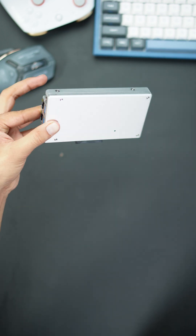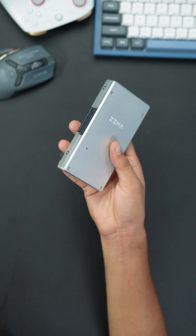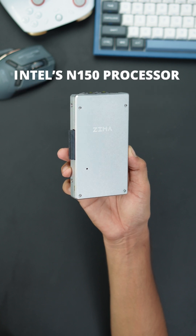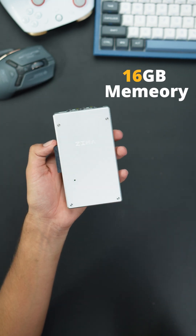Let's talk about the star of the show — the Zimaboard 2. Wrapped in a sleek, passive aluminum heatsink chassis, it's built for silent efficiency and stylish durability. At its heart is Intel's latest N150 processor, delivering up to three times the performance of its predecessor, with support for up to 16 gigabytes of memory.